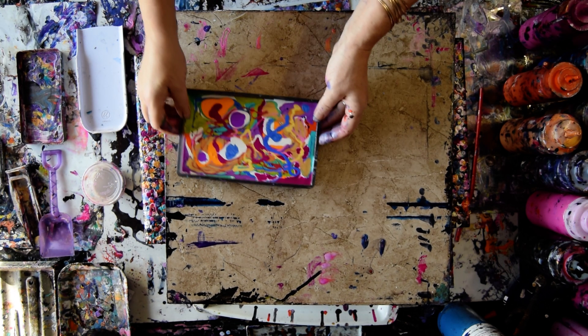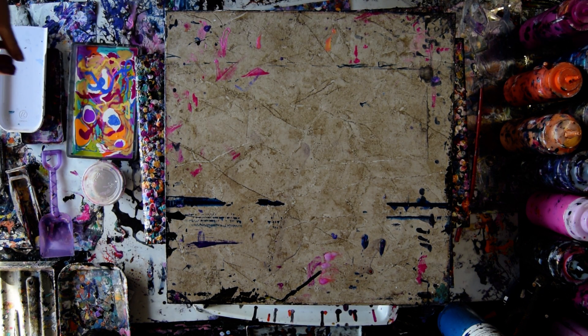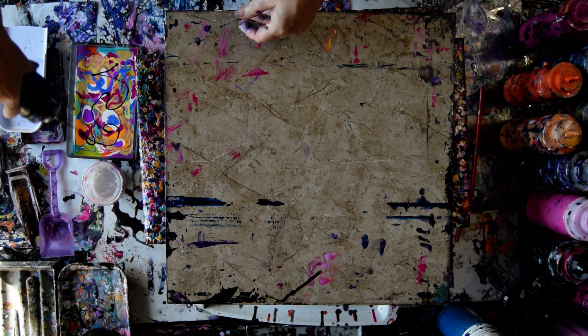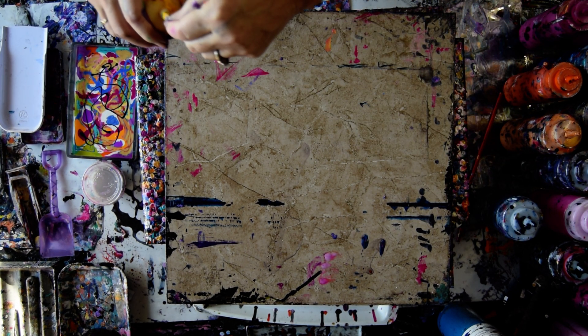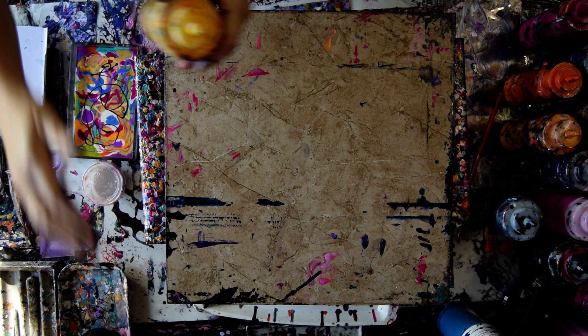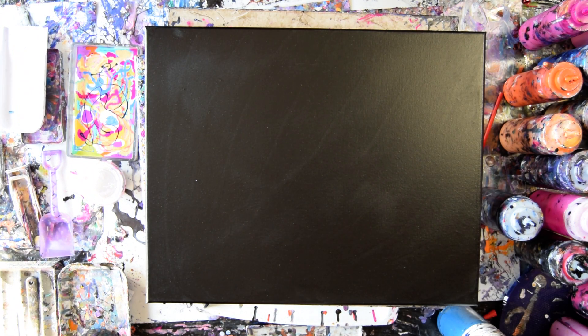I'm just going to stop and put this aside for right now. I might even put some black or some Prussian Blue in there. I think some Prussian Blue is definitely in order. And some yellow — I need to take the plug out of the top. Let's bring in my black pre-primed canvas that I primed again about an hour ago.